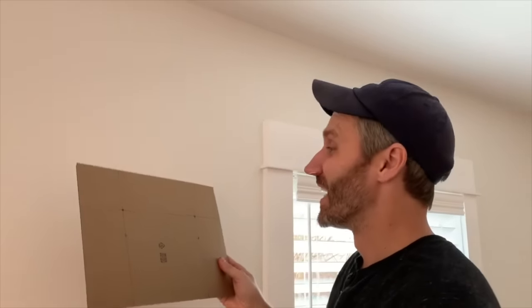Sherry and I have a lot of curtains to hang in the duplex — 12 total — so I decided to make it faster by making a template. This is actually a piece of cardboard that came in the curtain panel container, so it was free. Thanks, IKEA!